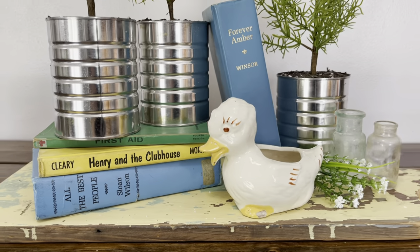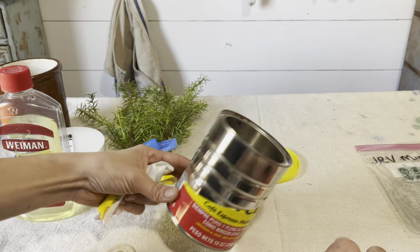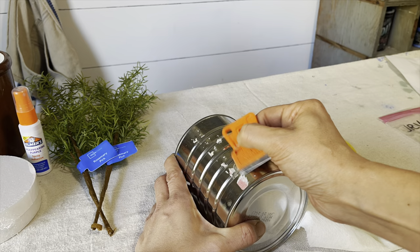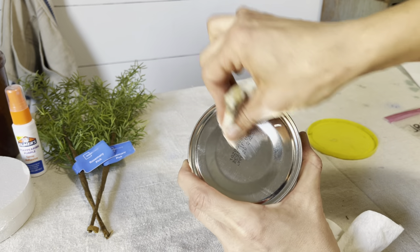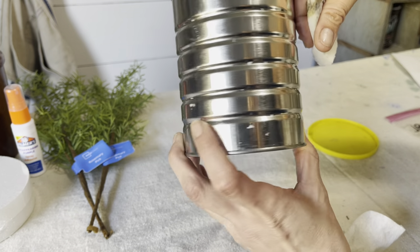Project two is another super simple DIY. I'm using an old coffee can, but you can use whatever kind of tin can you can find. I'm removing the label, and then using some lemon oil and my razor scraper to get the rest of the residue off. Lemon oil is great for getting off old stickers and labels. A little magic eraser removes the expiration date easily.